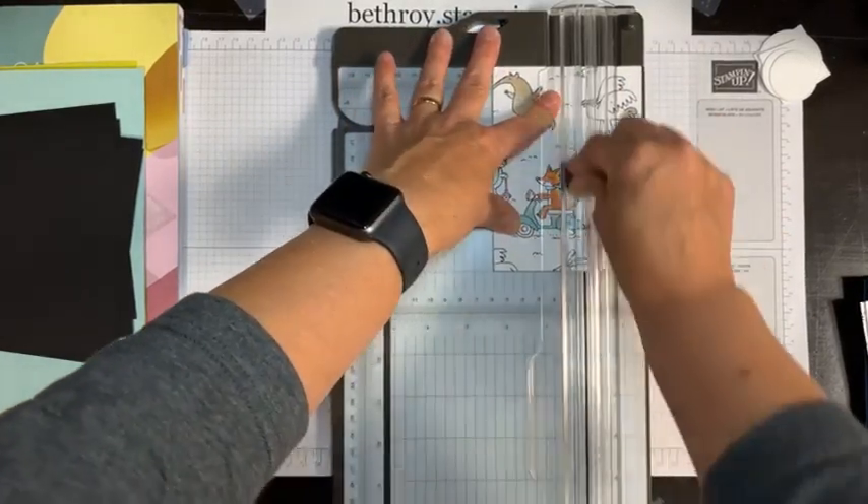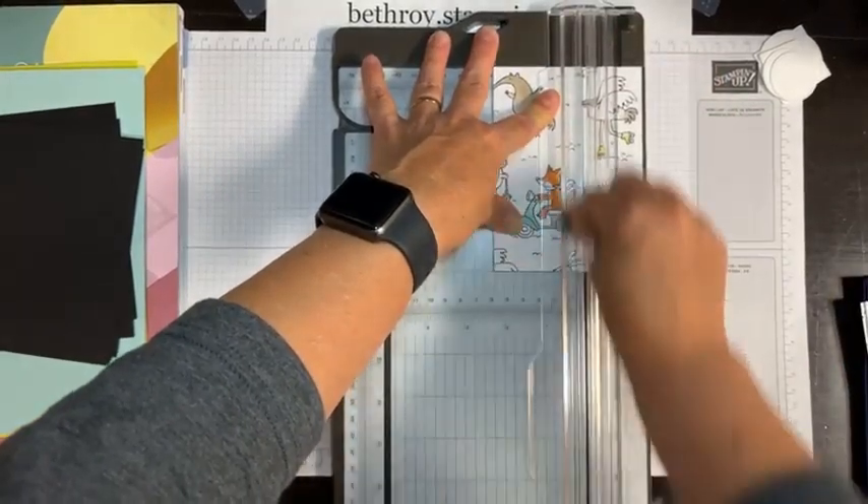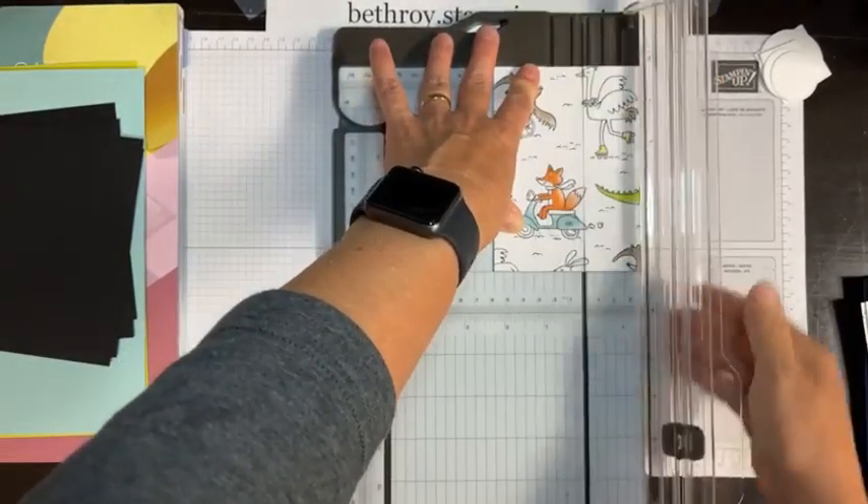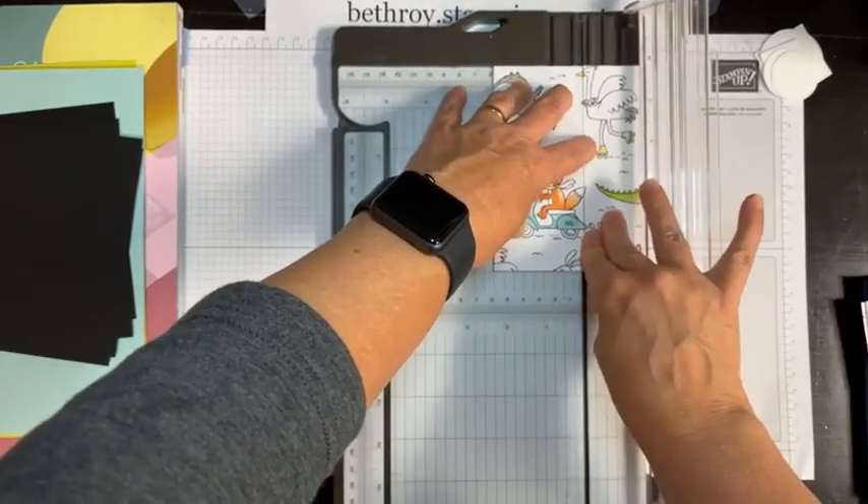So I have them all stacked up and I'm cutting all four at the same time, going back and forth a couple of times to make sure it cut all the way through.